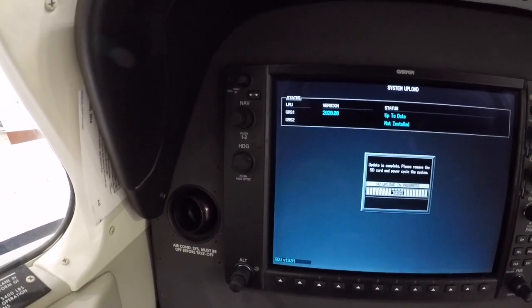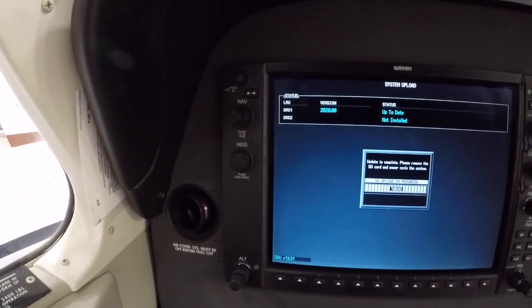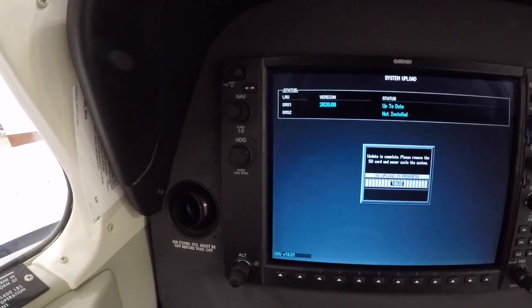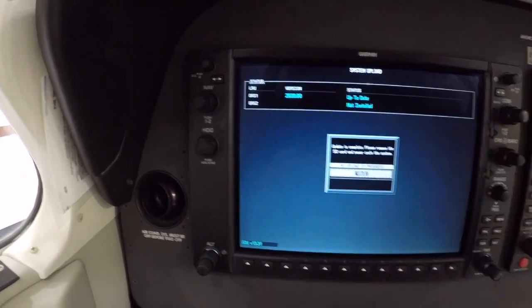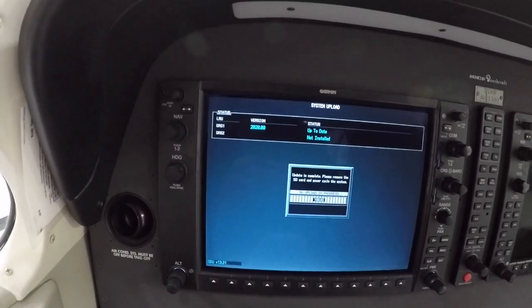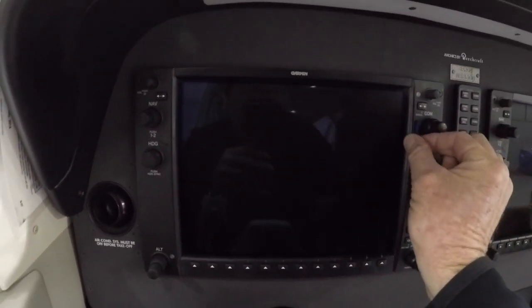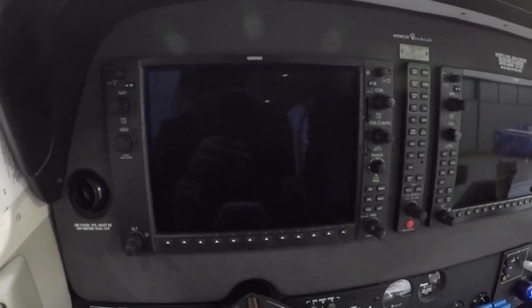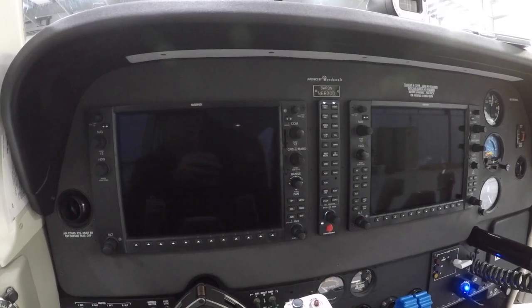It has instructions if it doesn't begin, but it did it. When it's complete the prompt will show — I've got this screen: remove SD card, restore circuit breaker. I'm going to power off first, then remove the card and push the circuit breaker back in. Turn on our avionics.